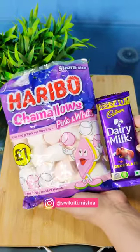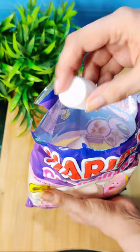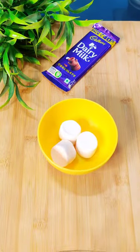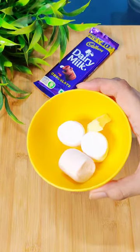Hello everyone, it's Vikriti. This is very requested — today we are going to make Marshmallow Dalgona. Tell us if you want to watch Dalgona Candies or not, and we will definitely make it.